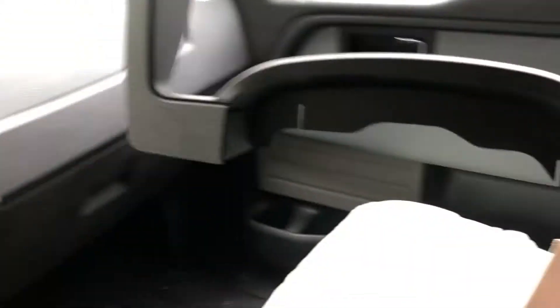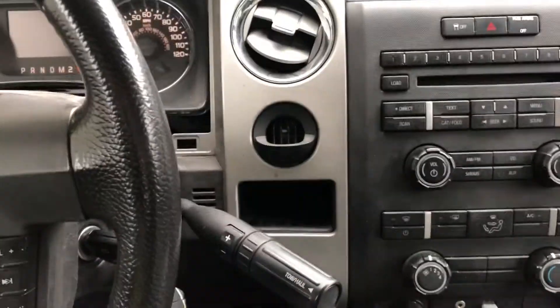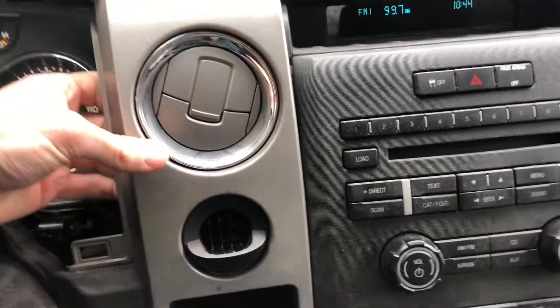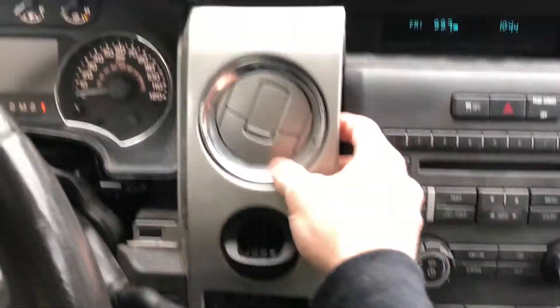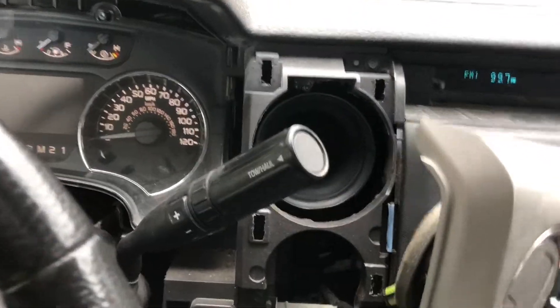This pulls out right here and that's the first bit done. Next step is I've got to remove this piece of trim right here so I can access where the brake controller goes. I'm just going to grab this here and pull on it — apparently it's got non-destructive clips that hold it into place. It might help if I put that back into park — there we go.